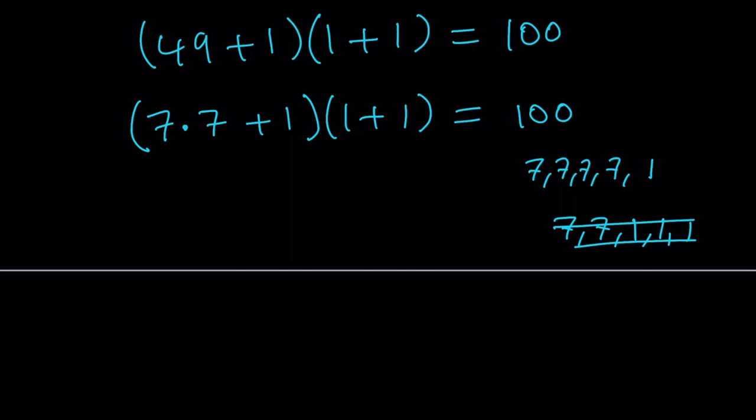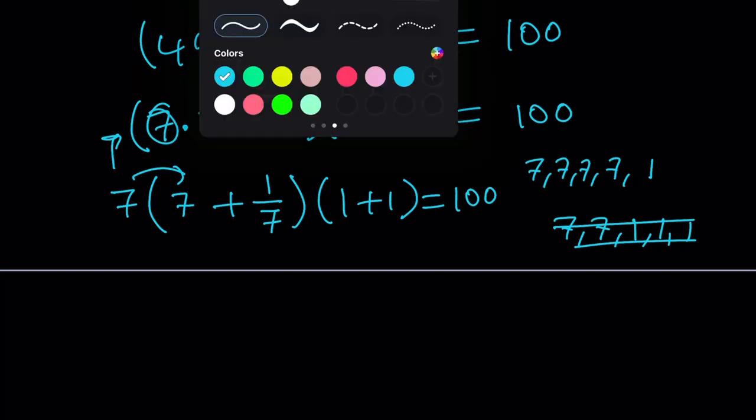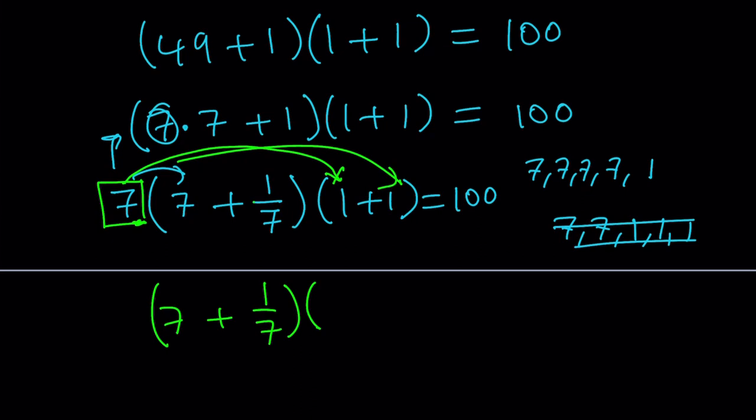We're going to take out a factor of seven. Seven is not a common factor, but we can still do that. If you take out a seven, inside the parentheses it becomes seven plus one over seven. And the one plus one stays as is. Now — hocus pocus, abracadabra — we do some mathemagic. Instead of distributing the seven over seven plus one over seven, we distribute it over the one plus one, giving us seven plus seven. So the expression becomes (7 + 1/7) times (7 + 7), which still equals 100. We now have four sevens and one one, satisfying all the criteria.